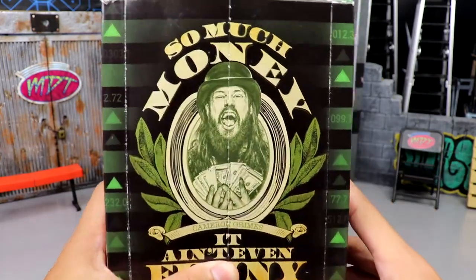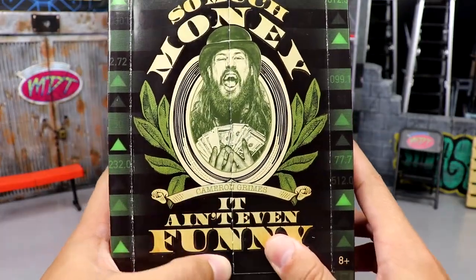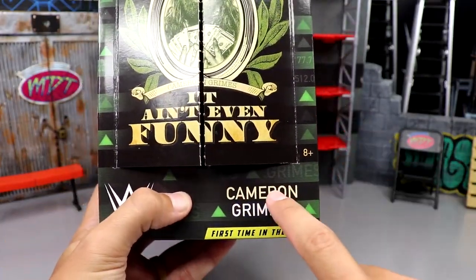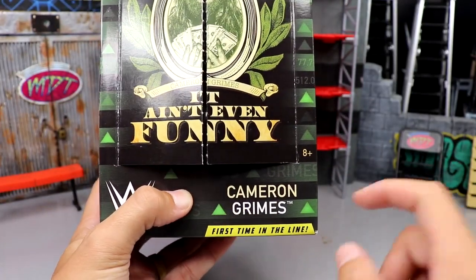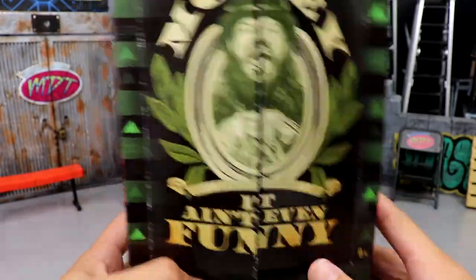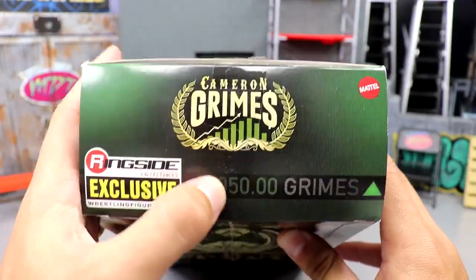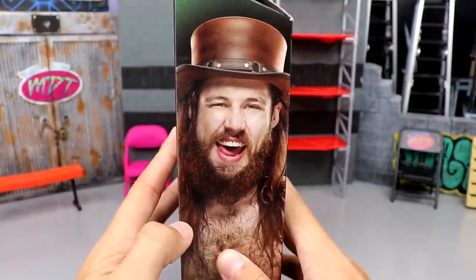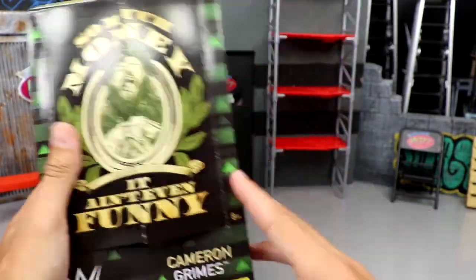I really like the packaging a lot. You've got 'So Much Money' and the Cameron Grimes name right there, similar to a dollar bill, with all the nice floral stuff. The font down here is very plain jane — it's like a stock ticker font — but it's really cool. It's got green arrows like the stocks are going up, to the moon baby. WWE logo, 'First Time in the Line,' and the Ringside exclusive logo are all present.